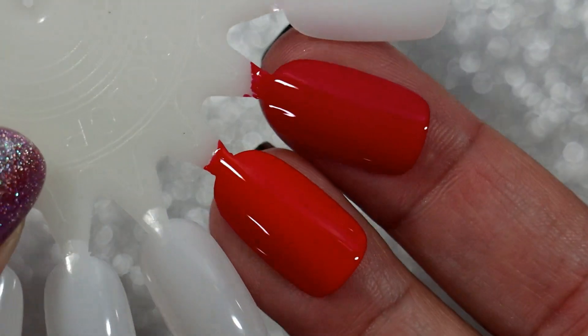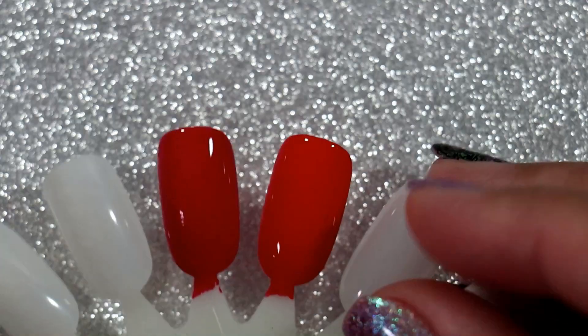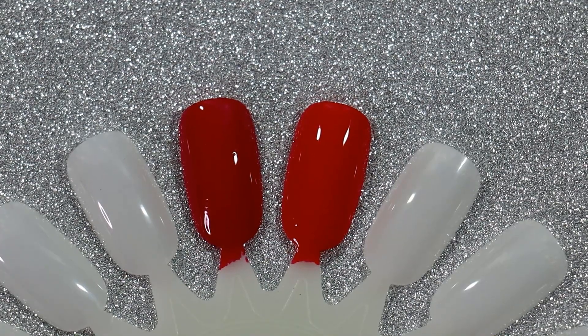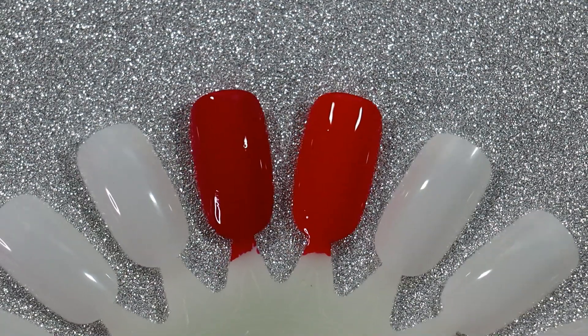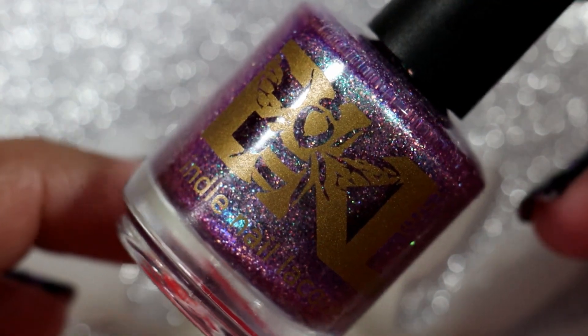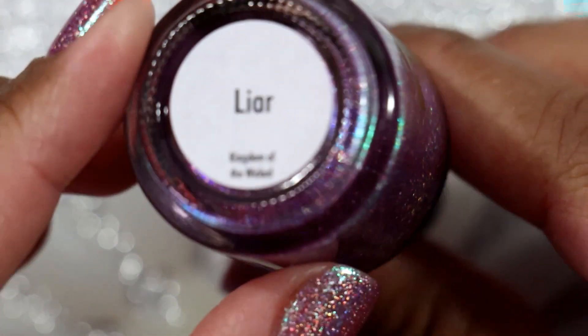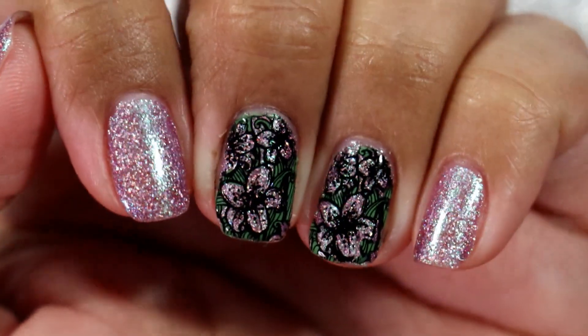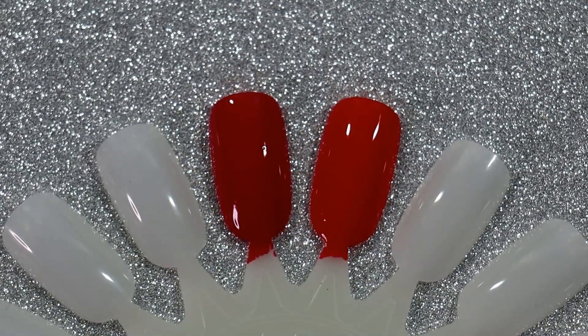Thank you everyone so much for taking the time out of your day to watch this video. Let me know in the comments down below if you have both of these polishes — which one is your favorite, or can you not choose between them? Before I let you go, the polish I'm wearing on my fingers right now is Bee's Knees Lacquer in Lyre, and I did some reverse stamping with it. I'll see you in my next one, bye!